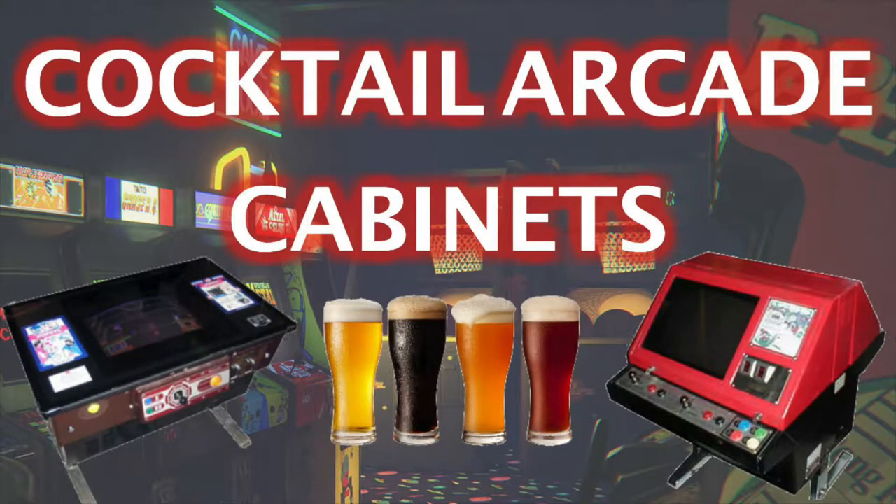Hey everyone, I'm Pete and this is Retro Game Attic. Today I'm talking about the cocktail or table arcade cabinet, and later on we will take a hands-on look at my personal Nintendo cocktail cabinet, so stay tuned.